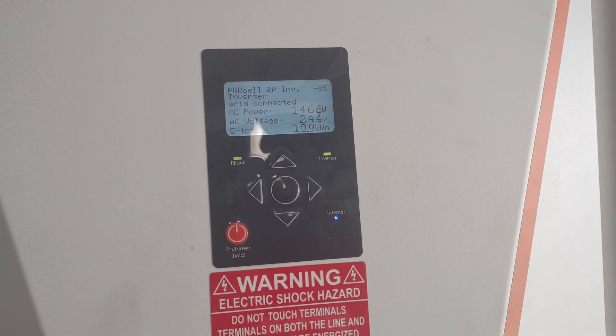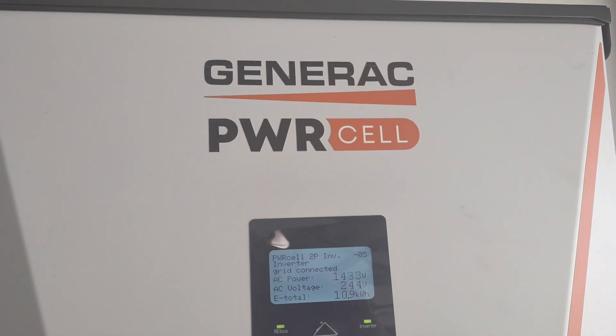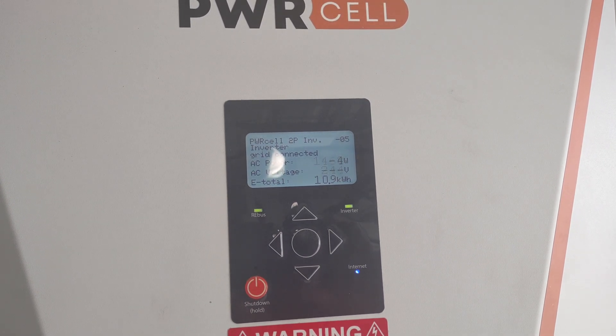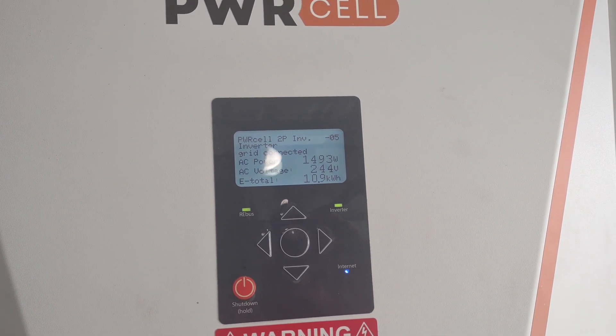Hey guys, we're going to talk about resetting your PowerCell Generac inverter. This is for review purposes only — not for training, this is for review.